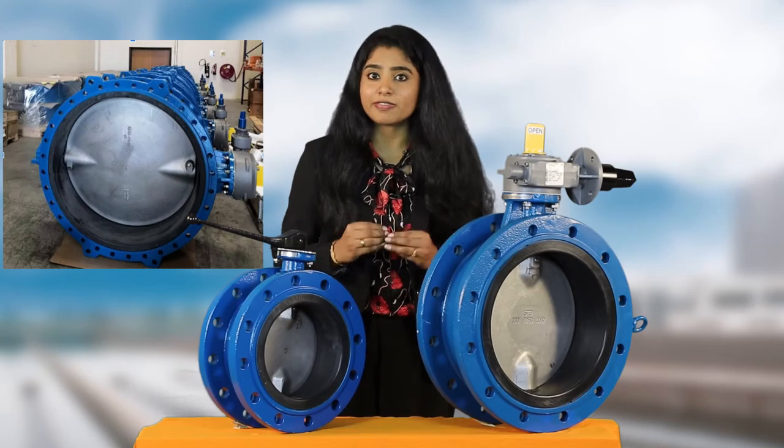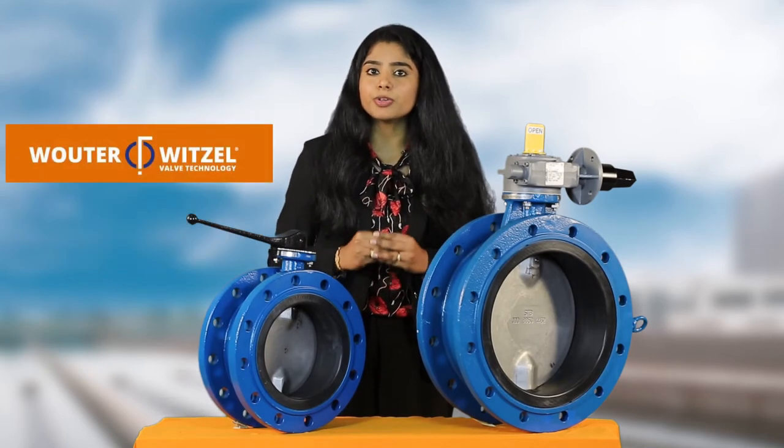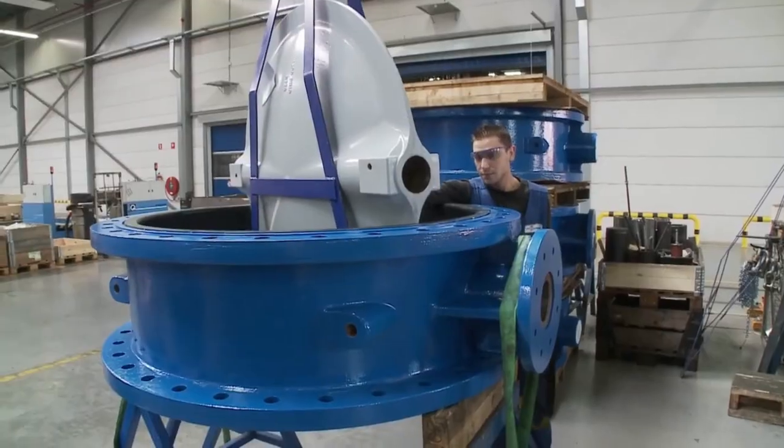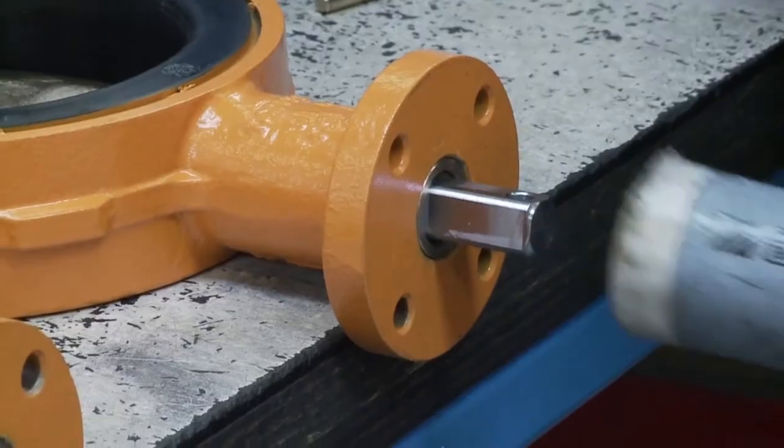We at DUTCO Tenant offer Centric Design Rubber Lined Butterfly Valve manufactured in Europe by Waterwitzel, which is part of AVK group. On a Centric Butterfly Valve, the stem is centered in the middle of the disc, which is centered in the bore.